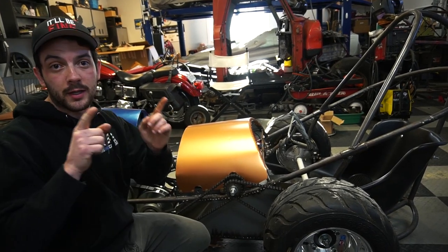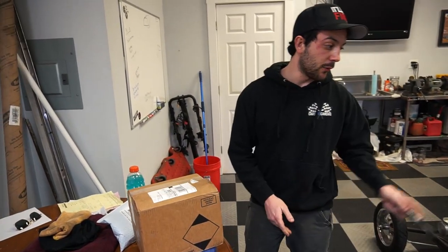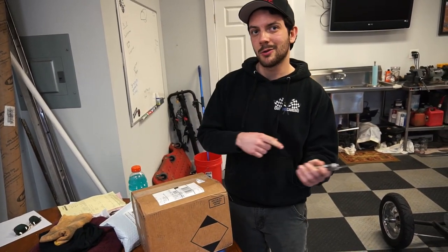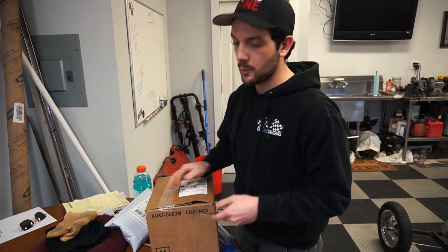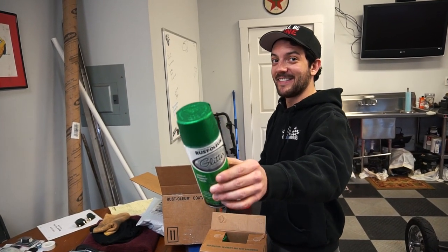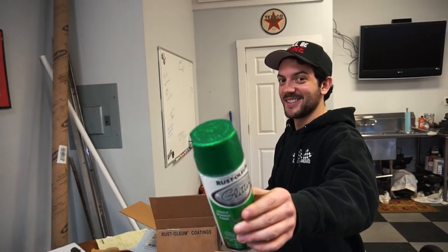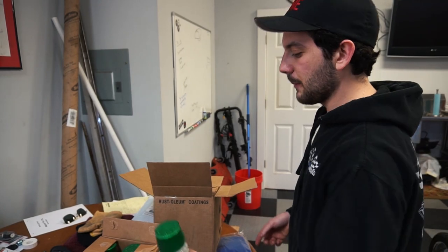Now let's get to the good stuff - we got some paint in the mail. We originally told you we were going to do green and gold, and after much thought we settled on green gold. Wow, that looks pretty sweet - that's some flake right there guys! We have links to this paint in the description of this video.